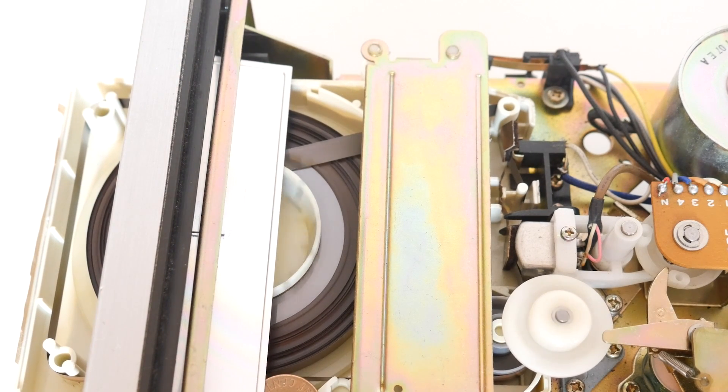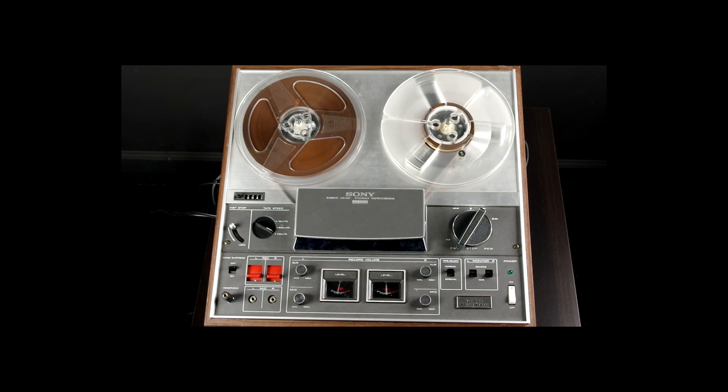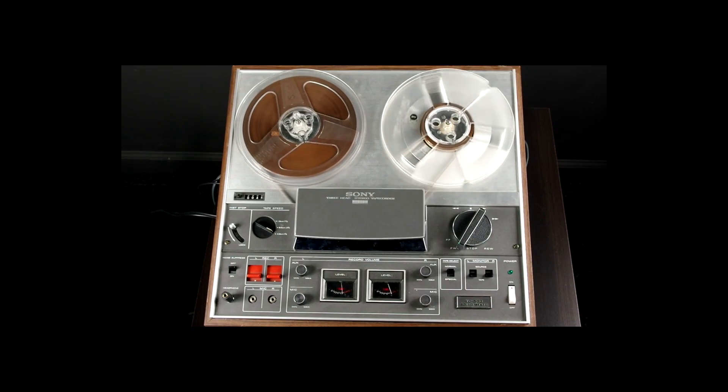The 8-track would eventually be succeeded by sort of an accident. The compact cassette, designed by Philips, was meant to be used as a dictation format. It was actually released two years earlier than the 8-track, in 1962. The tape was never meant for music because the tape traveled at only 1 and 7/8 inches per second, which was simply not fast enough to have decent fidelity sound. Not only that, but just like the 8-track, the tracks on the tape were half the width of a typical quarter-track recording.